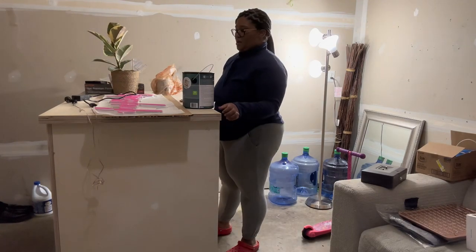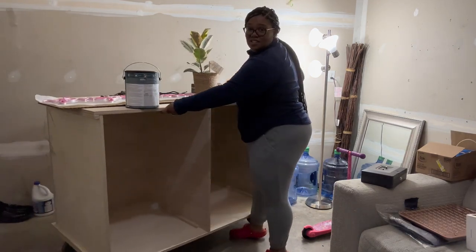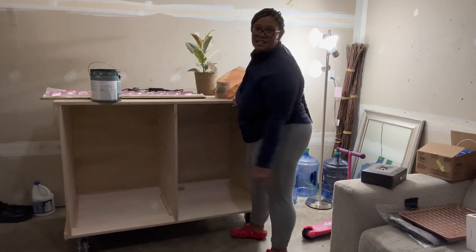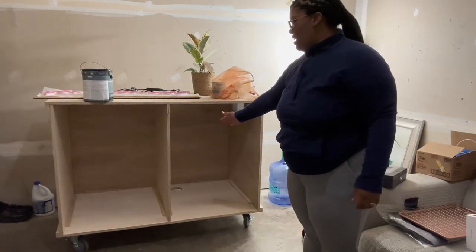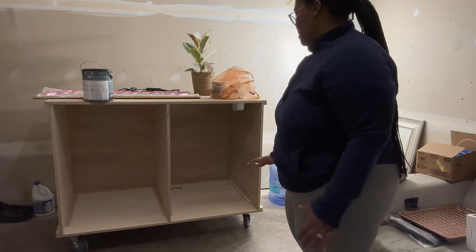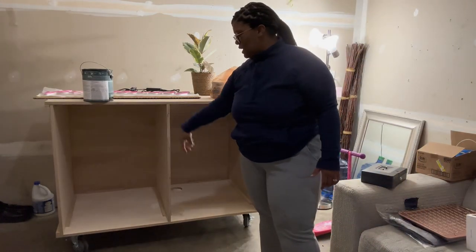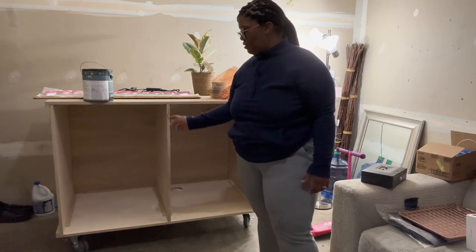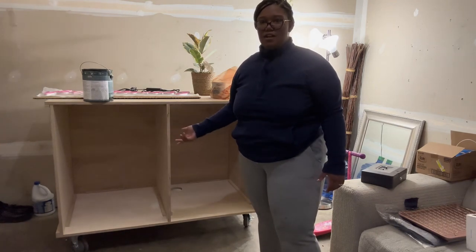Let me turn the cart around so you guys can see — excuse the garage, it's not going to be the prettiest. This is what the cart looks like inside. I'm not going to put any shelving in there because I'm just going to store bins with cups, lids, extra syrups, and restock supplies. That will all come as I go along.